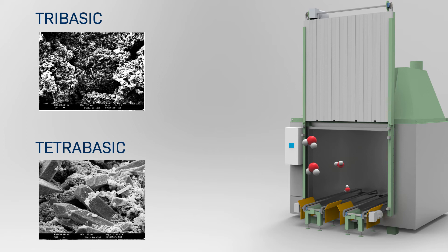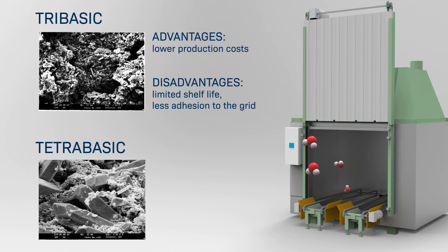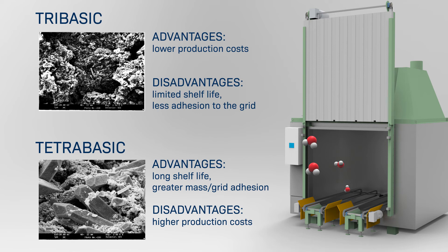Among the advantages of tri-basic sulfate crystals are lower production costs, whereas the disadvantages are limited shelf life and less adhesion to the grid. On the other hand, the advantages of tetra-basic sulfate are long shelf life and greater mass-to-grid adhesion, and the disadvantages are higher production costs.